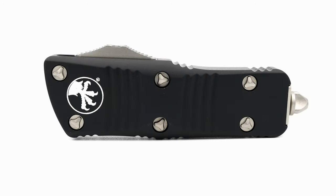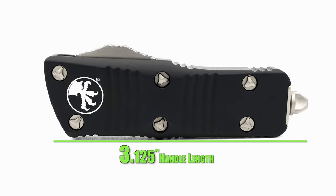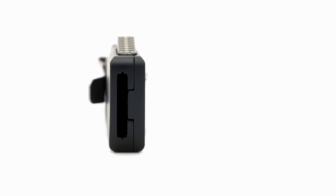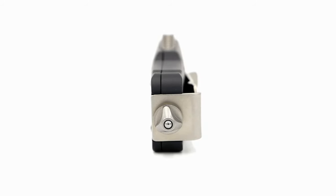Sporting a black anodized aluminum handle that comes in at 3 and 125 thousandths of an inch in length, and of course it's wearing the Microtech badge on the show side. The handle thickness comes in at a half an inch, and on the butt of the knife rests a bead blast finish glass breaker.